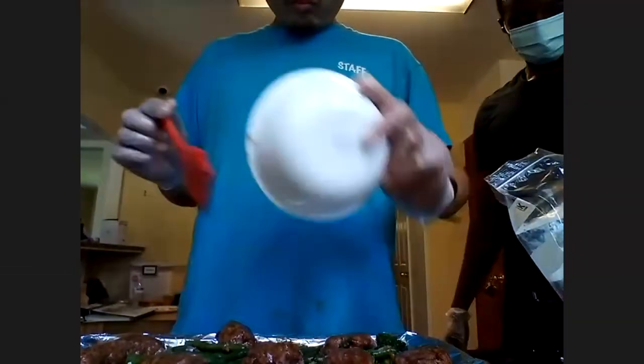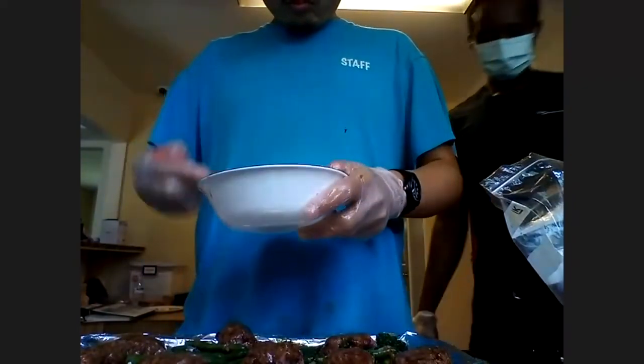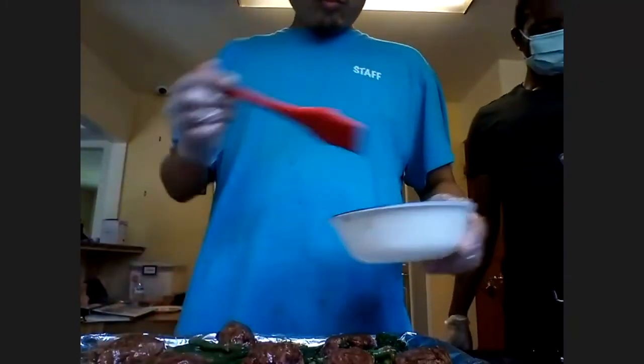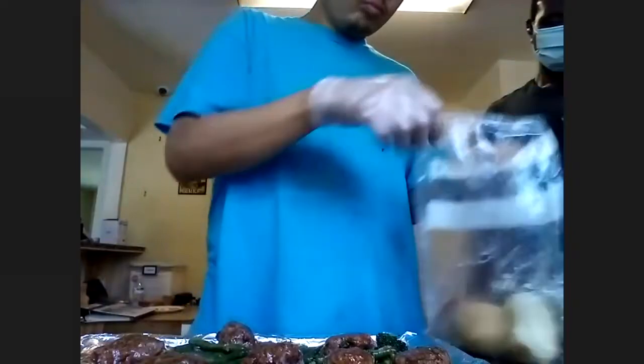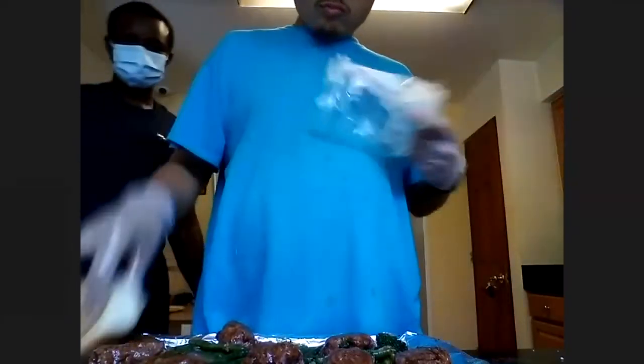We'll brush it on and brush. Beautiful — every last drop. Add your bread, just put it anywhere. Make sure it's individual slices. Perfect. You are awesome.